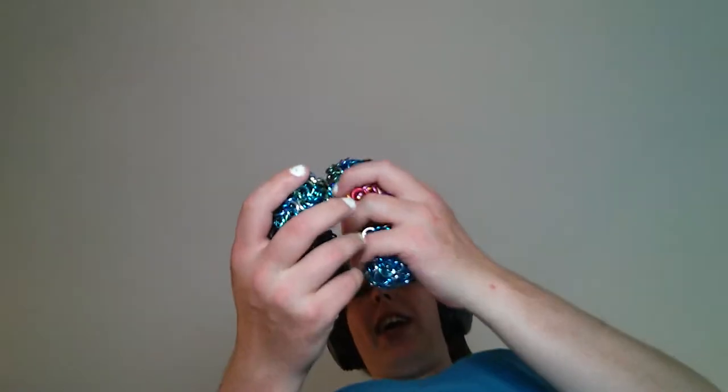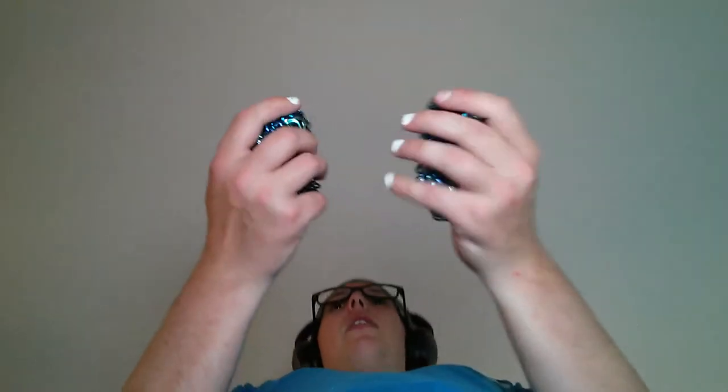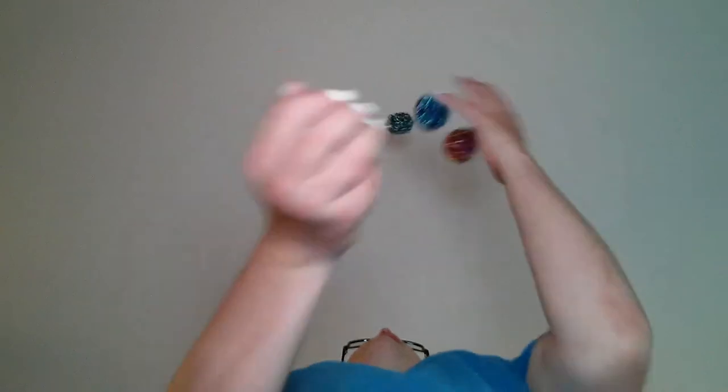5, 10, 15. I started throwing them at the same time from the right and left hand — that's never a good sign. If you're doing odd number and you're throwing at the same time, 5, 10, 15. I suppose the only way to fix that is to throw one of them much higher than the other one, so it takes longer.